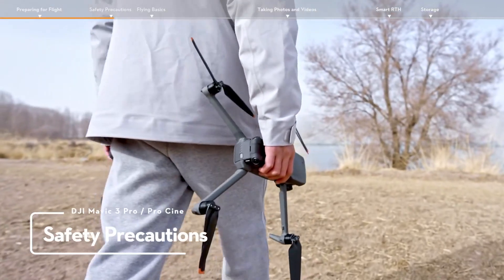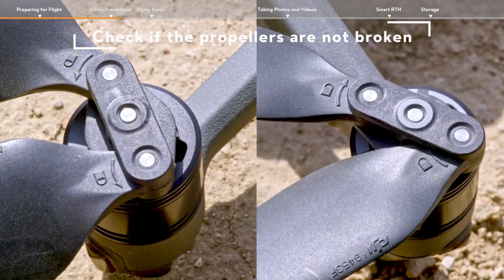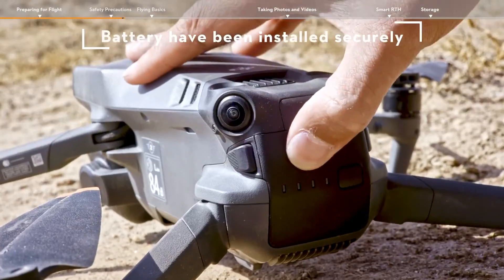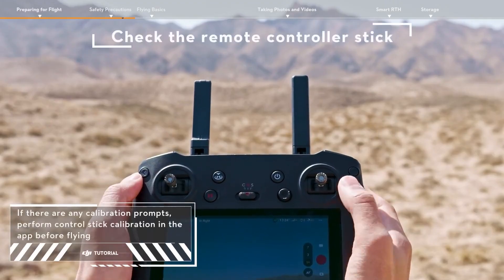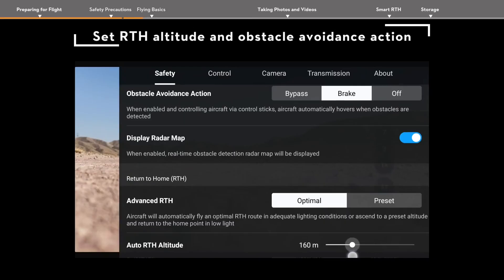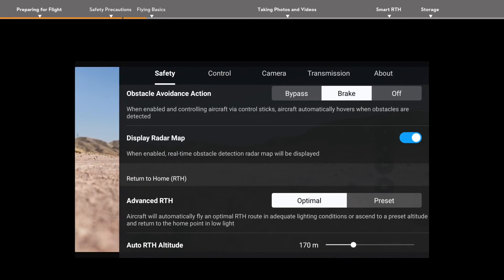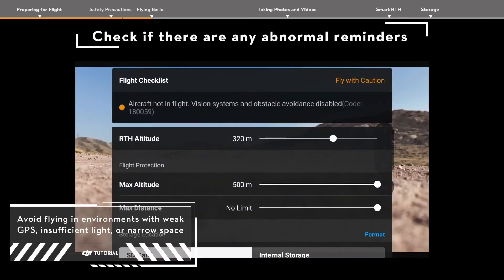Safety precautions. Check if the propellers are not broken, and that the propellers and battery have all been installed securely, and the storage cover has been removed. Check if the remote controller stick input is correct. Set the RTH altitude and obstacle avoidance action. Check the flight interface in the app to make sure that there are no abnormal reminders.